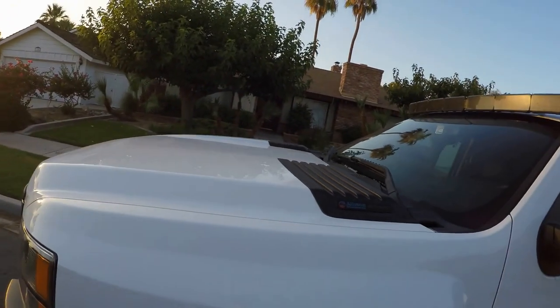When picking a light bar, I'm actually trying to sell mine right now so I can get the right one. There's spot, there's flood, and then there's combo. I went with combo trying to get the best of both worlds — learned the hard way that that's not the way to go.